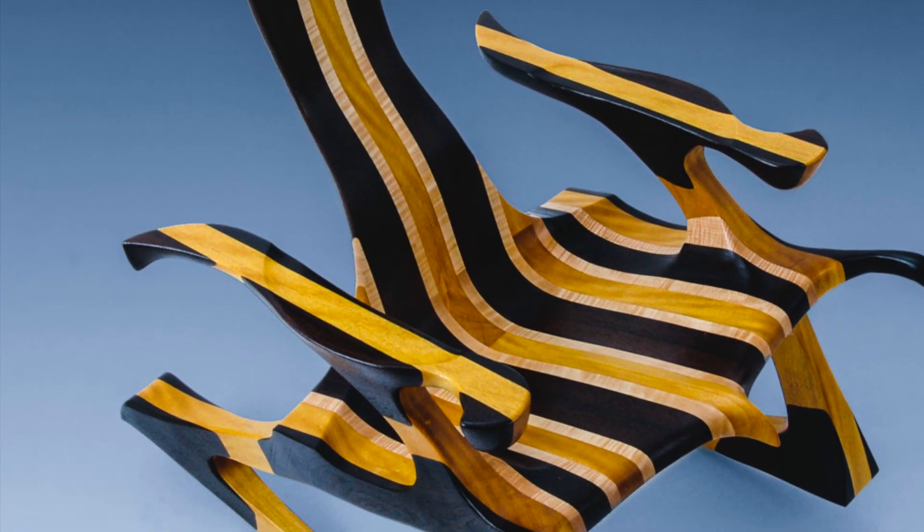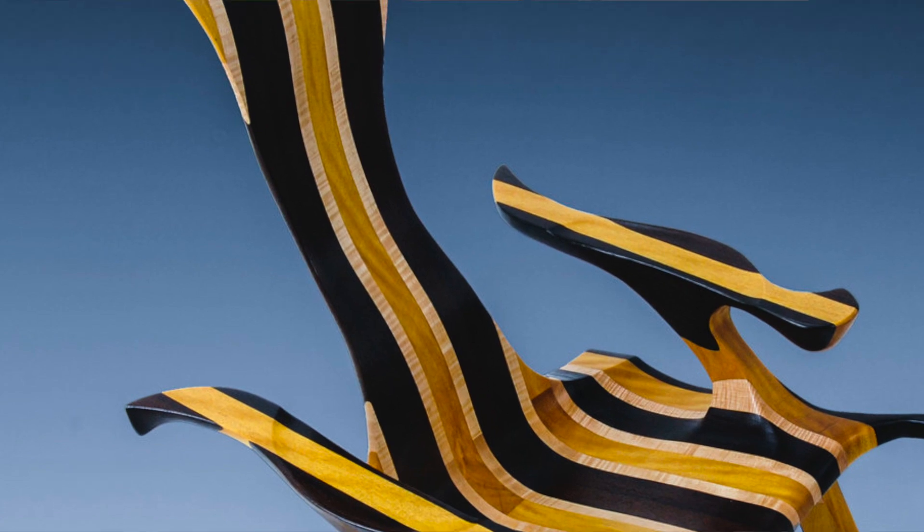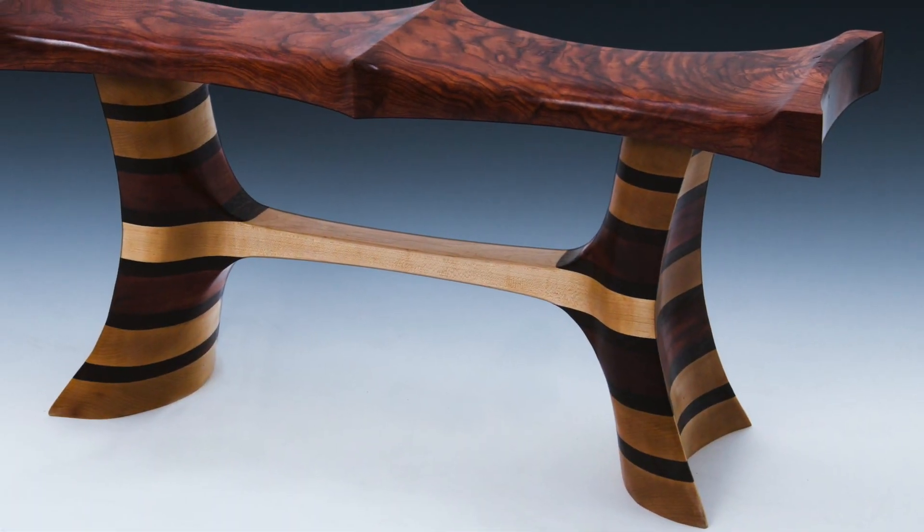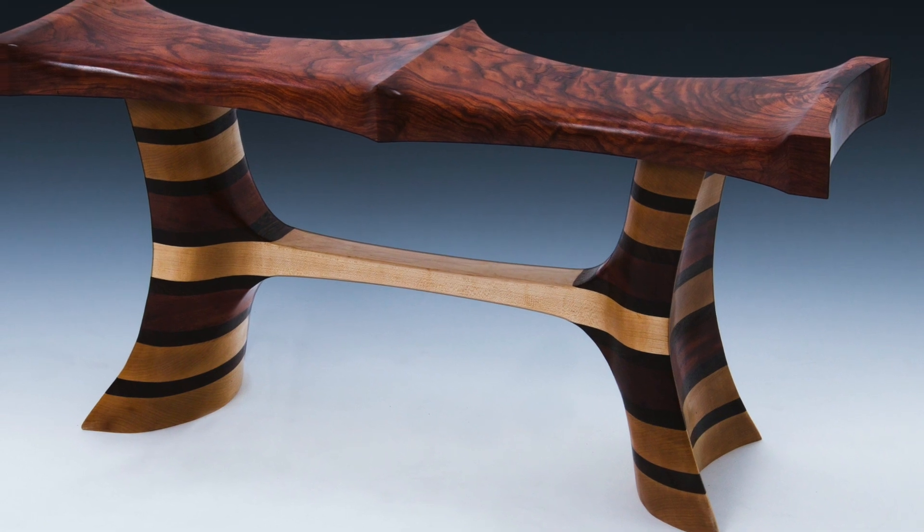Most people when they sit in my chairs, what really strikes them is how comfortable they are. By sculpting every element of each piece of furniture, I can get the ergonomics exactly right. I also at times will custom fit a chair for a client — they can come over to my place and actually sit in the chair as I'm sculpting it to get their form fit perfectly, just like a big orthotic.